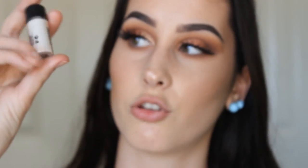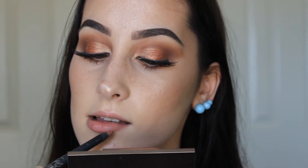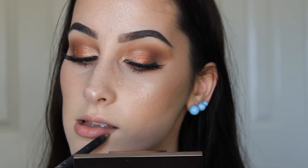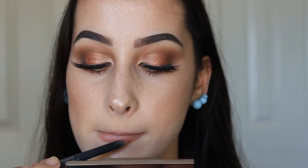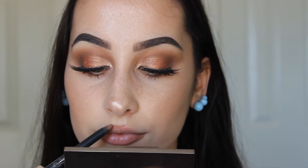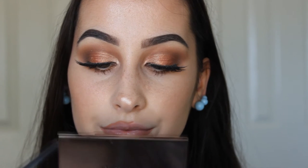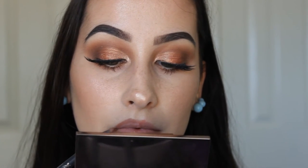For my inner corner I'm going to use the MAC Vanilla pigment. Now I'm going into the lips — I'm going to use the Kylie Cosmetics liner in Dodge to line them, and then apply Kylie Cosmetics lip gloss on top.